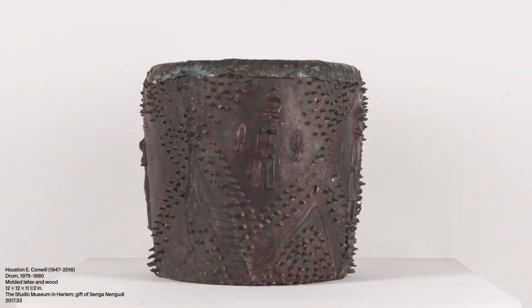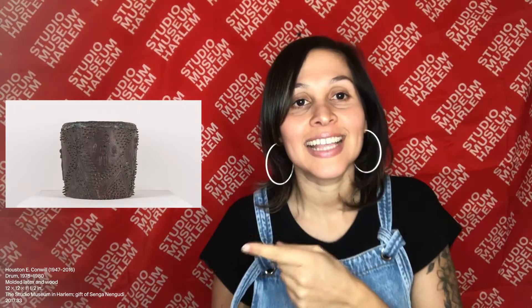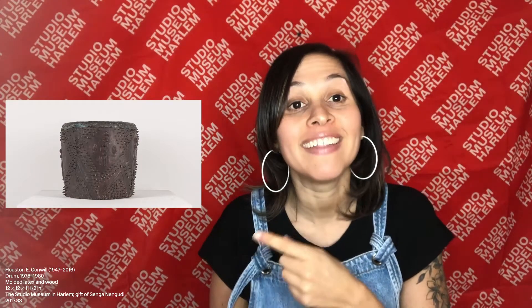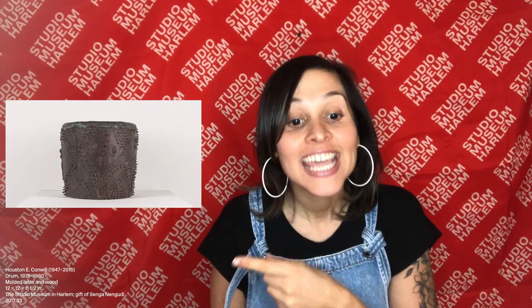Let's look. Put on your art glasses and let's look at some art. What do you see? Do you notice the texture on this artwork? What do you think it sounds like? This is an artwork by artist Houston E. Conwell. He made it between 1975 and 1980. He named this artwork Drum. In his art, he explores and celebrates African American culture.